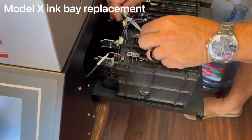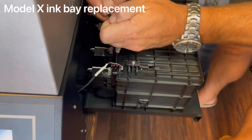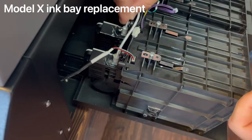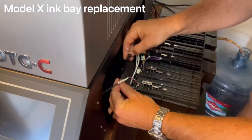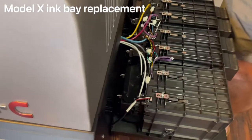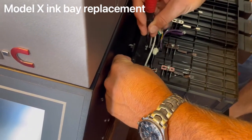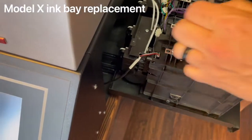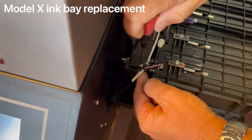Take your ink lines, which now have plugs on them. Remove the plugs — the long one goes in the far end and the short one goes into the closer end. Then put your guard back on. The guard holds the ink lines snug into the ink bay itself. Screw the two screws back in — you don't need to over-tighten them, just until they stop.